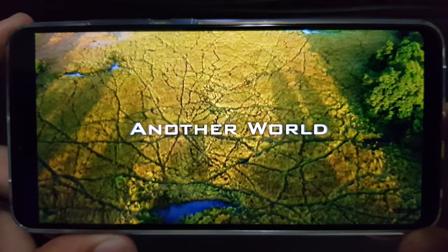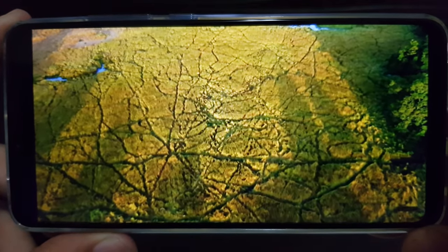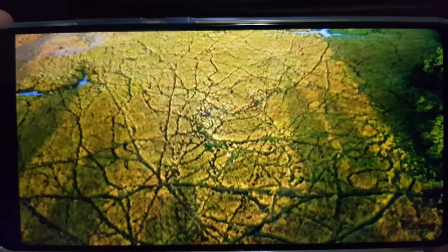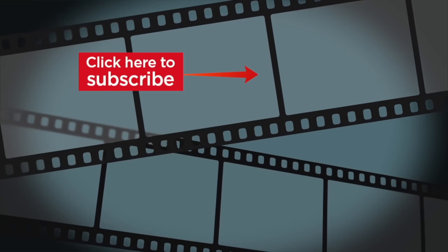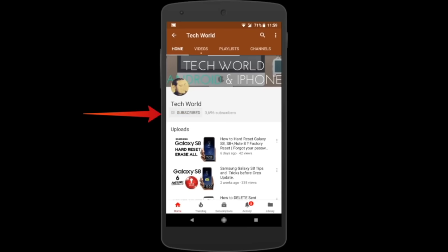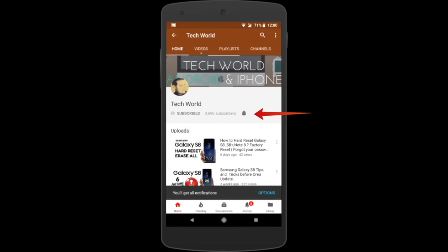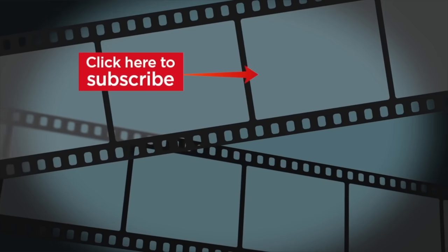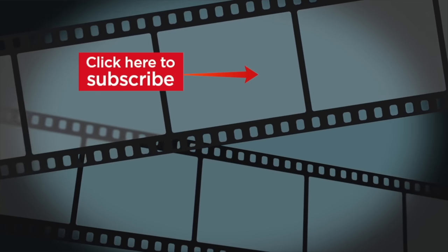Soon I'll be making more videos on this device, so stay tuned and subscribe to my channel. If you like my content, see you in my next video — till then, goodbye and peace out. If you liked the video, hit the thumbs up and subscribe. Click the bell icon so you'll constantly get updated with my new videos. Thank you for watching!